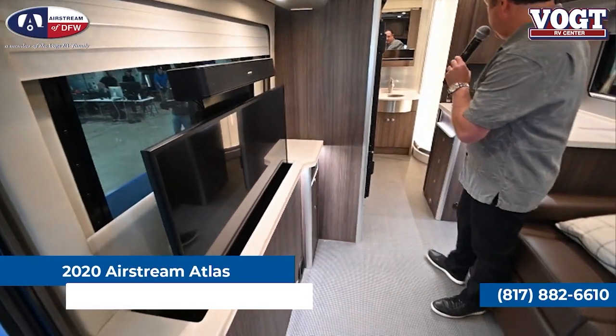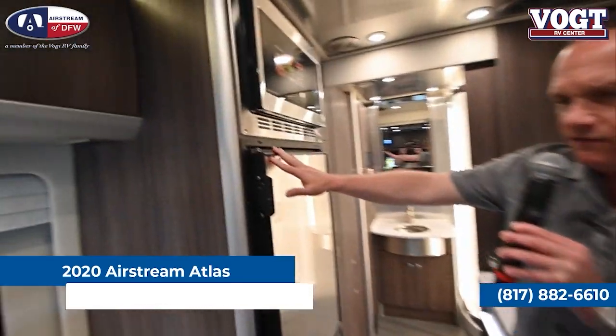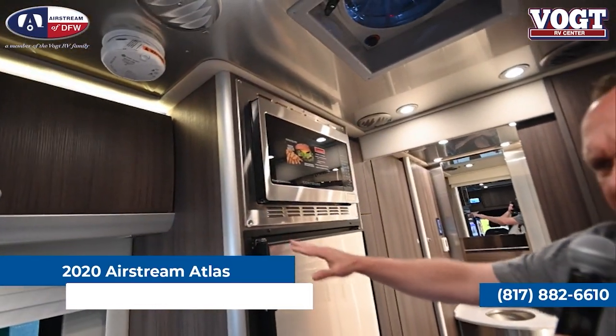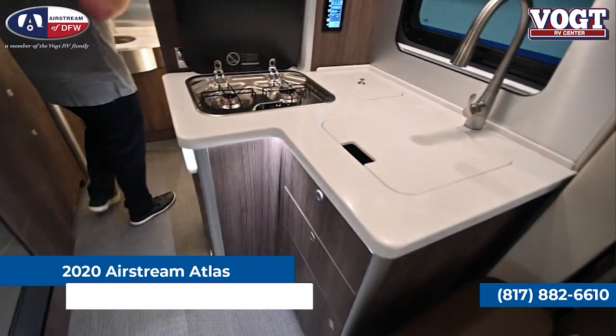You're going to see a full kitchen in the Atlas — sink, stove, a wonderful convection microwave, a beautiful refrigerator freezer. And unlike the little bitty bathroom in the Interstate, this has a huge, spacious bathroom with lots of closets.